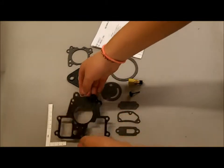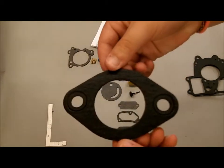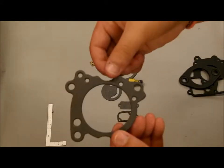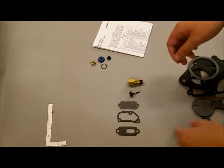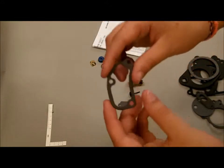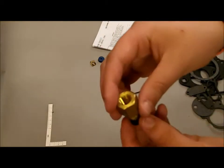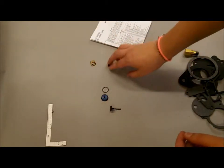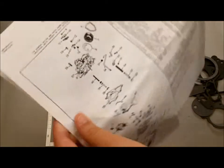In this carburetor kit we have some different gaskets. This is a thicker gasket. Then you have the needle and the seat. Then you have some other small pieces, gaskets, rubber cap. Then you have the instructions sheet with the illustration.